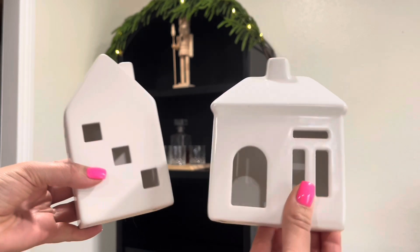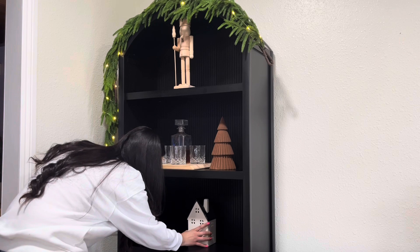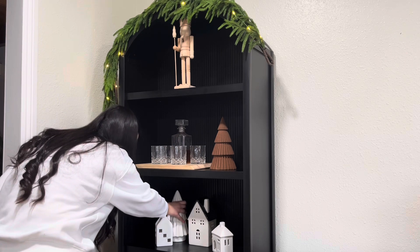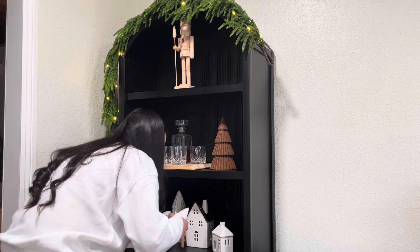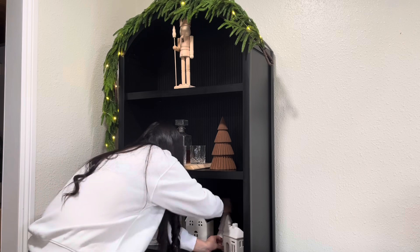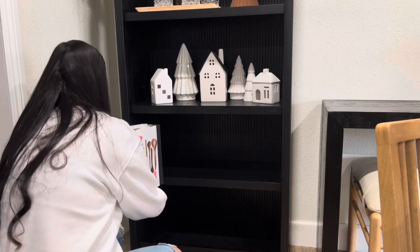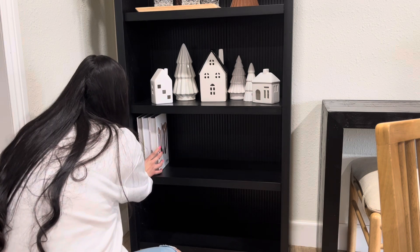These little ones I got from Target last year — they were only five dollars from the Wonder Shop collection. I am going to be adding my village to my shelves this year, so on this shelf I'm adding part of my village and then across in my other arched shelf I will be adding the rest. I decided to do it here because the cabinet I had it on last year I no longer have in that spot, so I needed to find a spot and I really liked it here.